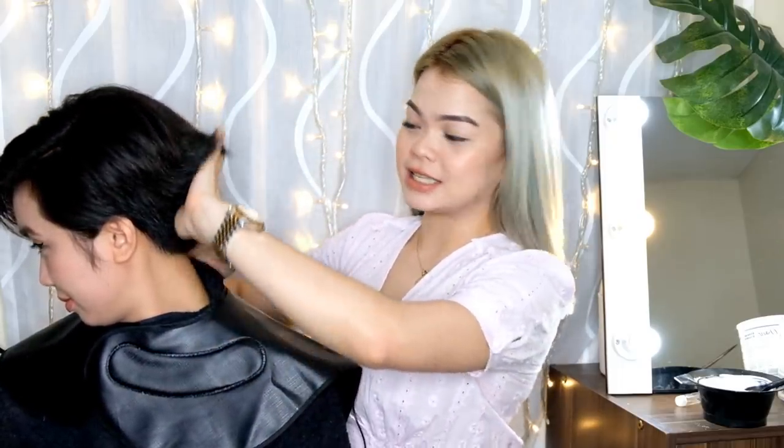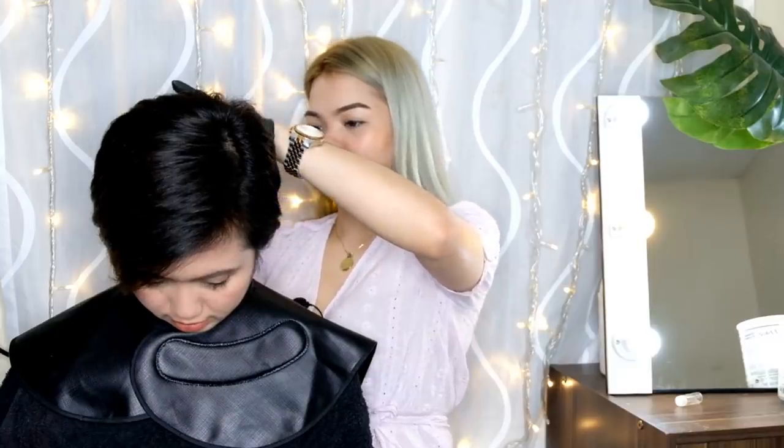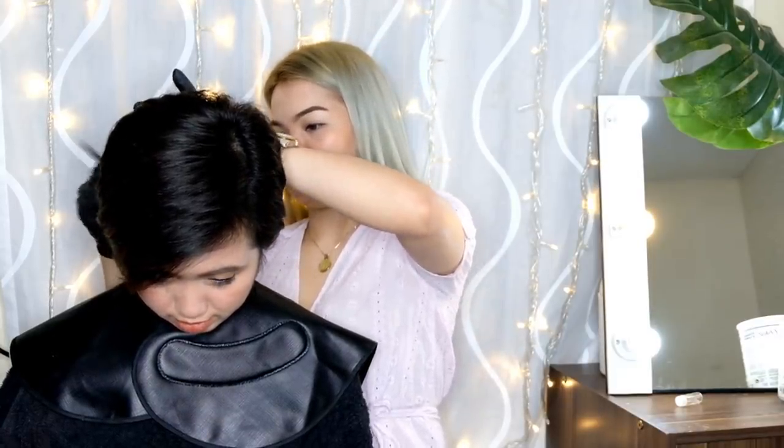So we're going to start here — dito — kasi ito yung pinakamabagal na kumulay. Gloves — don't forget the gloves kasi masusunog ang inyong kamay. Mamumute. So ang ikli ng hair — may view ka nga para nakikita nila mga kalokohan ko. After nyan, kalbunok eh.